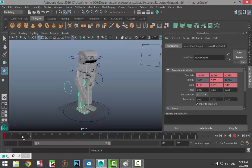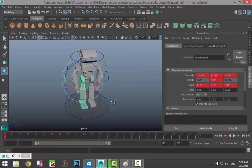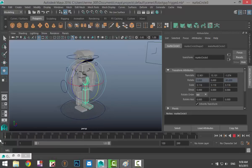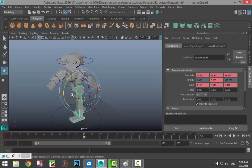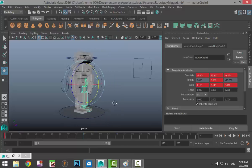Now for the other leg — since that arm goes backward, this leg should go forward. Take the control for this leg, go to frame 1 and set a key, scrub to frame 50, and move that leg forward somewhat — not too much. Right-click Set Key. Now go to frame 1 and hit Play — you can start to see the first steps in a walking animation.